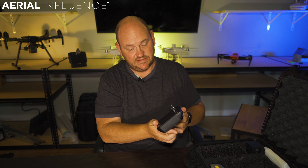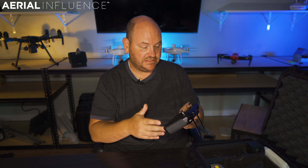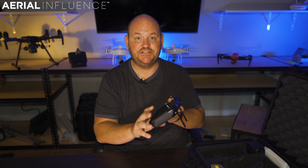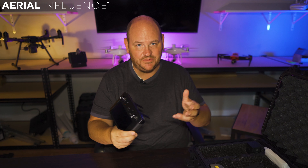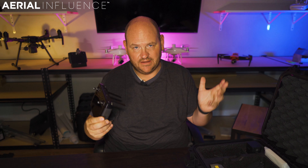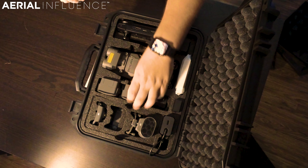You also get the smart controller. This is a great addition to the package — it has a five-inch screen and a thousand nits of brightness. It's a lot nicer to have something like this than to have to connect your phone, and having it included in the package is a really nice deal.